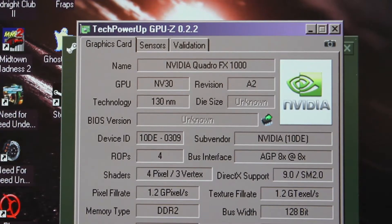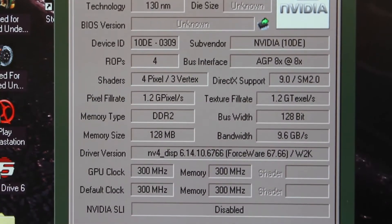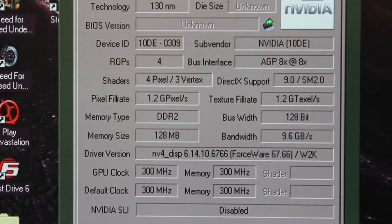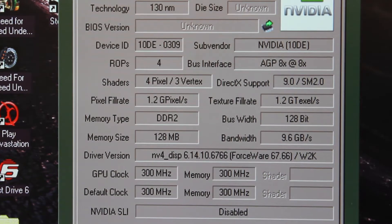So as you can see, the driver is installed and the card seems to be working in 2D mode so far. We're at 300 megahertz on the core and 300 on the memory. For 5800 Ultra speeds, we need to hit 500 on the core and the memory. I have no doubts about the core, but I'm not sure about the memory — we'll investigate that further. First, I'm going to run 3DMark really quickly, and once I've done that I'll flash the 5800 image and see what happens.